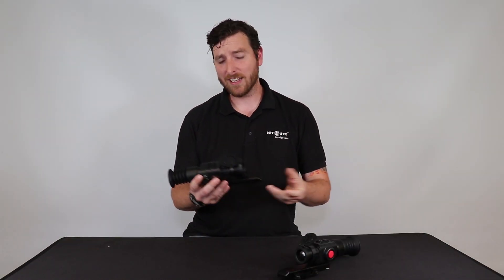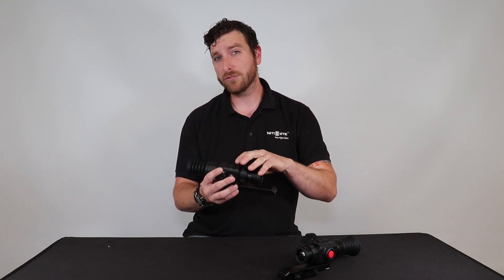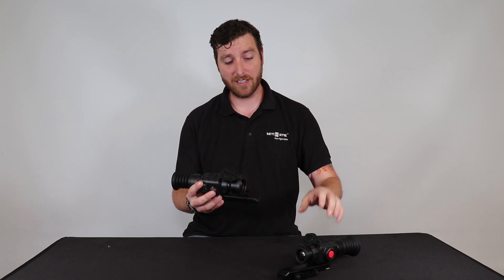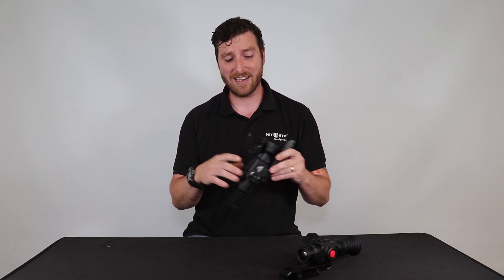The Oracle 50 has a detection range of 1800m and has a native magnification of 3x. It weighs 400g, so it's only 50g heavier than the 35 unit, and this one retails at £3,799.